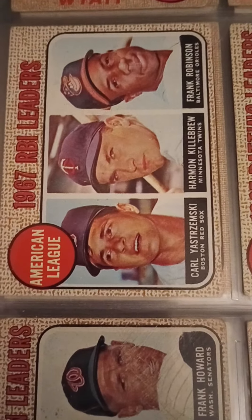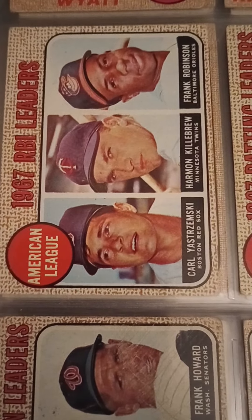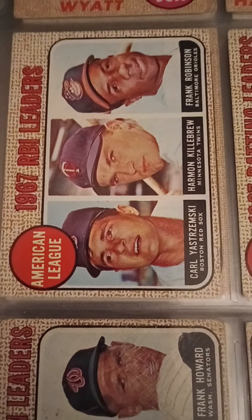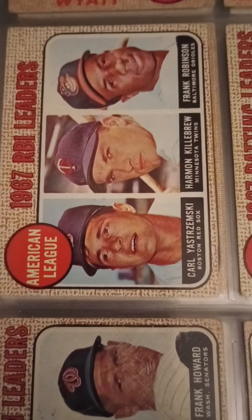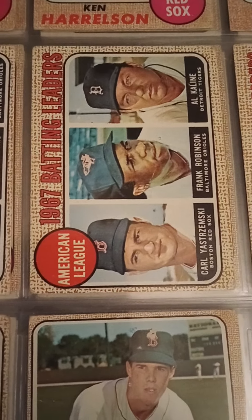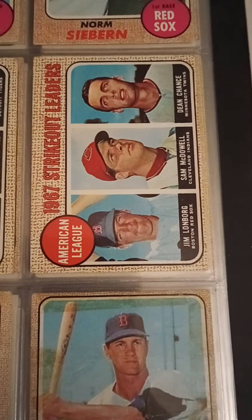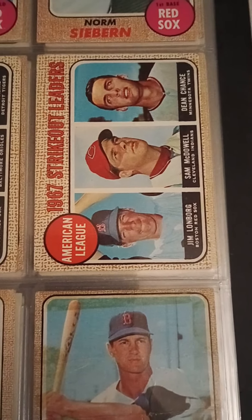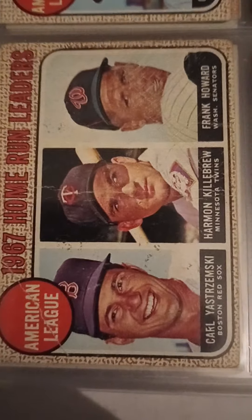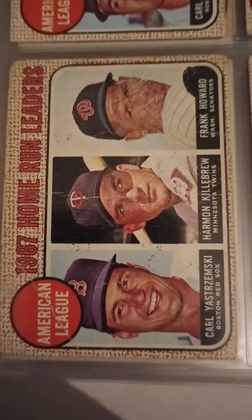The cool thing about these league leader cards is you get a lot of great players on them. You have Yaz, Harmon Killebrew, Frank Robinson — all Hall of Famers. Here you have batting leaders: Frank Robinson, K-Line, and Yaz. Pitching leaders, strikeout leaders. Here's another one with home run leaders — Frank Howard. This card's in tough shape, pretty creased up.